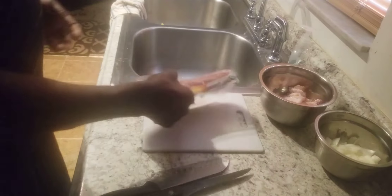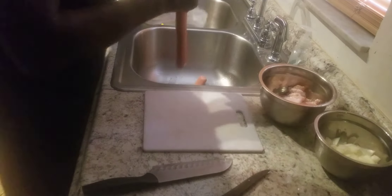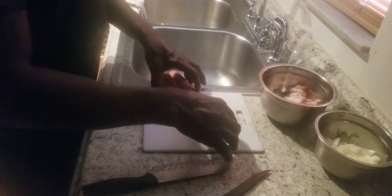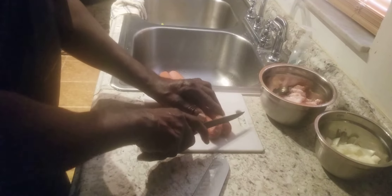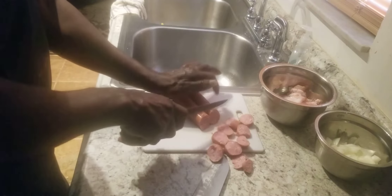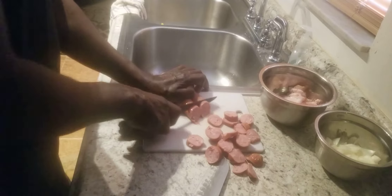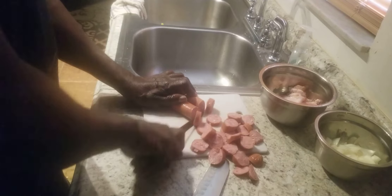We're going to go ahead and cut these sausages up right here, then switch over to the other side and get this pot started. I'm going to go ahead and rinse these off, put them on my chopping board, and slice them up. Then we're going to put the bacon in first, because the bacon is going to make its own grease, and then we're going to put the sausage in.